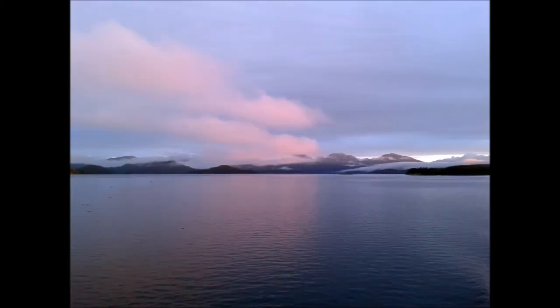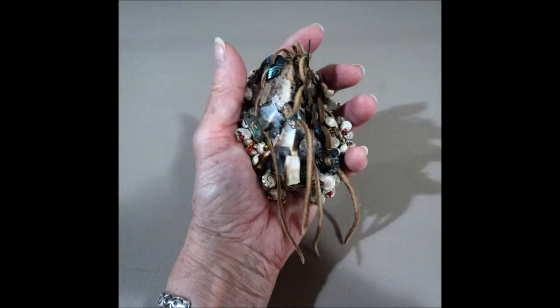Stop all sound, and listen to nature bring you an answer. To return, begin moving your spirit hand rattle. Feel gratitude.